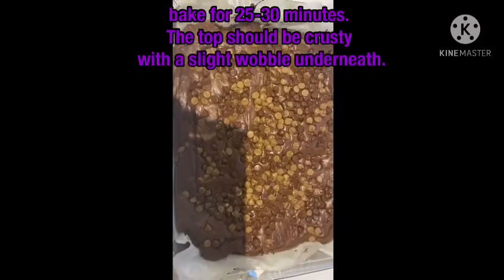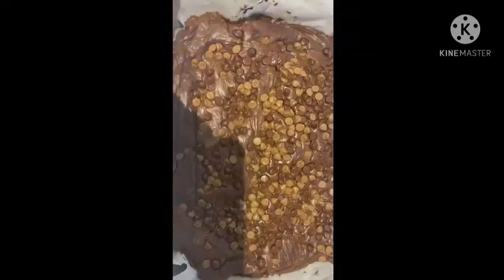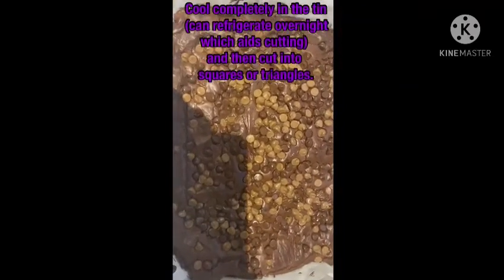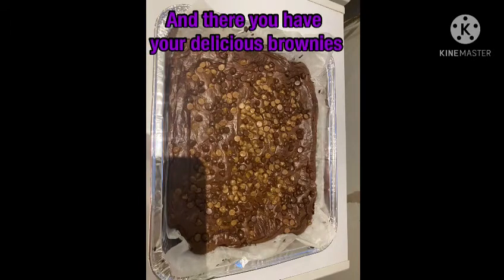Now it has been in the oven, it should be crusty with a slight wobble underneath. Cool completely in the tin, or you can refrigerate it. And now our brownies are done.